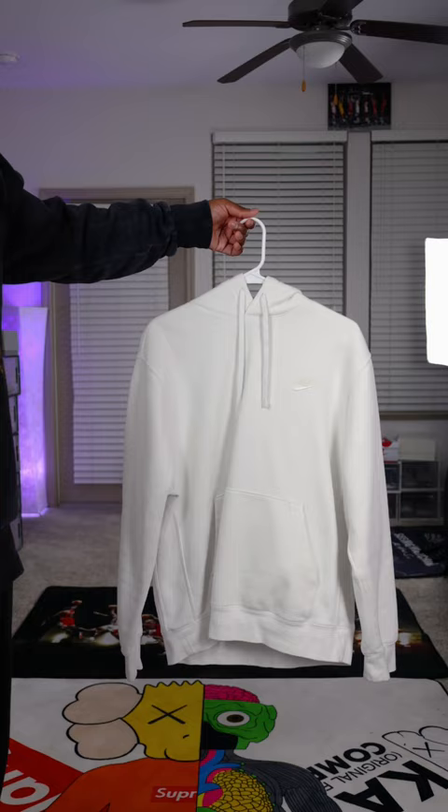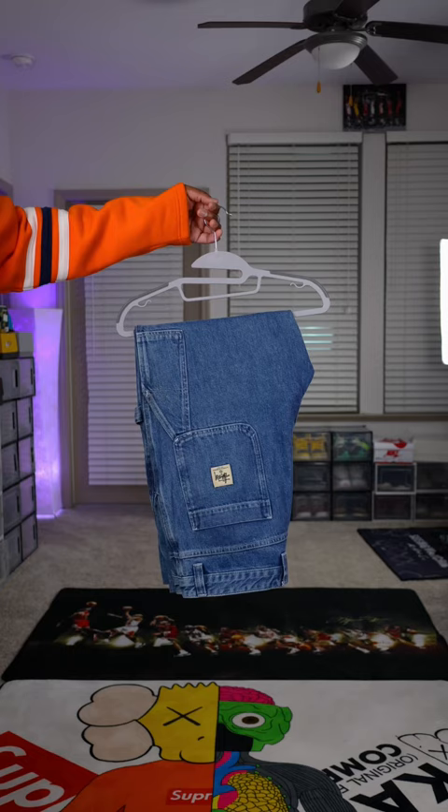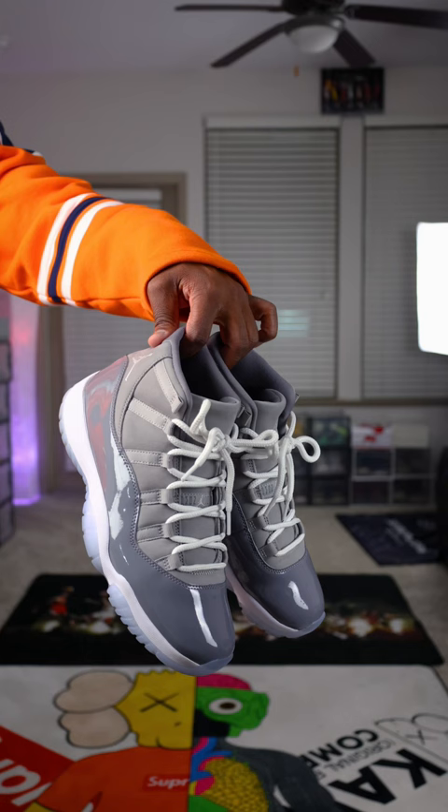For the jeans, we're going to be throwing on a pair of work denim from Stussy. For the shoes today, we're going to be throwing on a Jordan 11 Cool Gray.